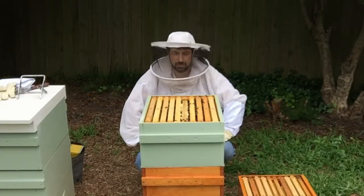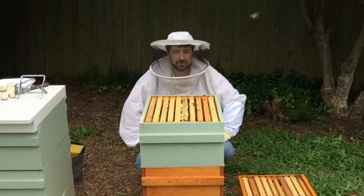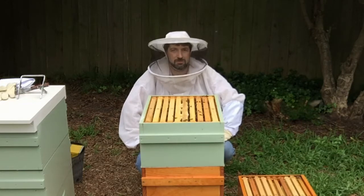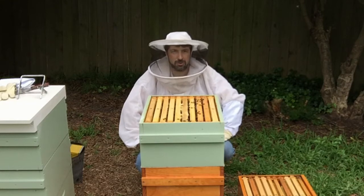I've just opened it up and I can see the bees are using about six of the frames in this 10-frame box. So we'll look at the box below the queen excluder and move up two honey frames from there.